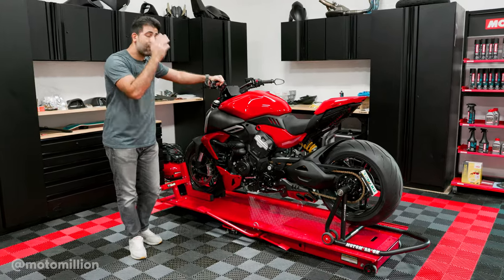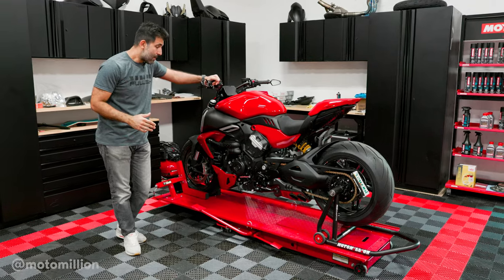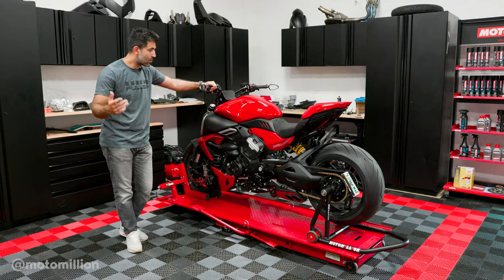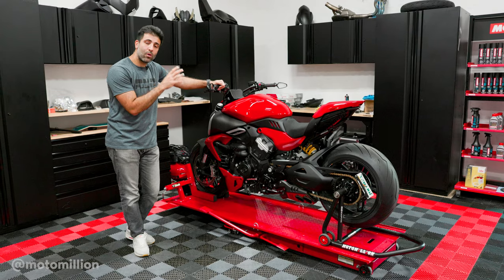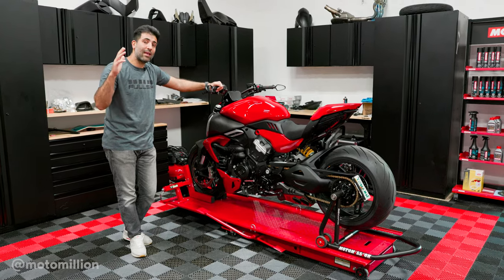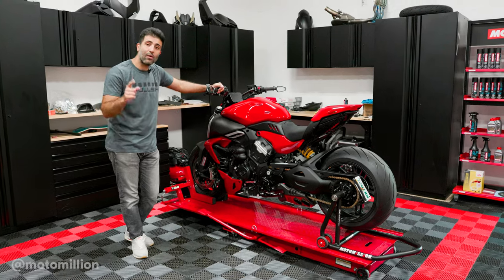Don't forget, this bike is going to get a full paint job and we're going to further the build to make it more custom, and that's going to come along soon. But today, once we put all the carbon we have on this motorcycle, we can probably call phase one done and you guys can expect an official walk-around of phase one of this bike. But enough talking — more working.